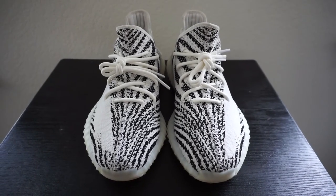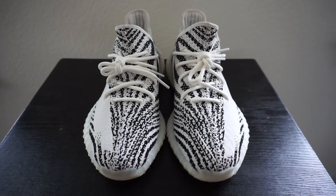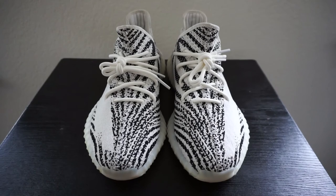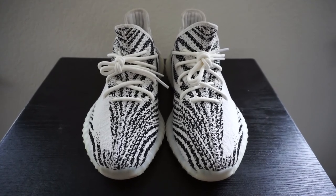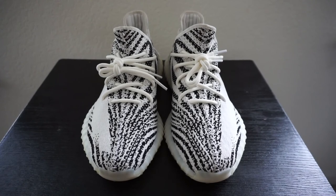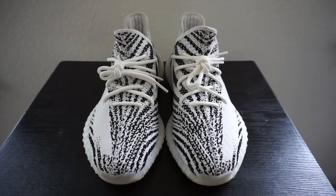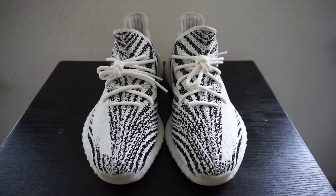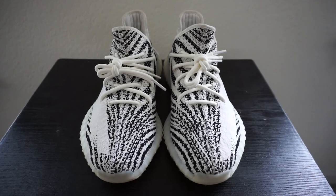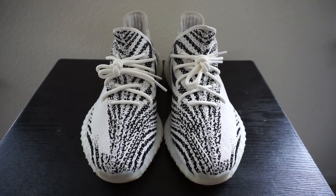All right, that's going to wrap it up guys. This is just a quick reference video. If you're in the market trying to get a pair of Yeezy Zebras and you want to make sure you have a legit pair, you can definitely come back to this video and do some comparison. Let me know down in the comment section if this video was helpful, and if I missed anything you know about real versus fake, drop it down in the comments. Sneaker Hype Hustle, signing out.